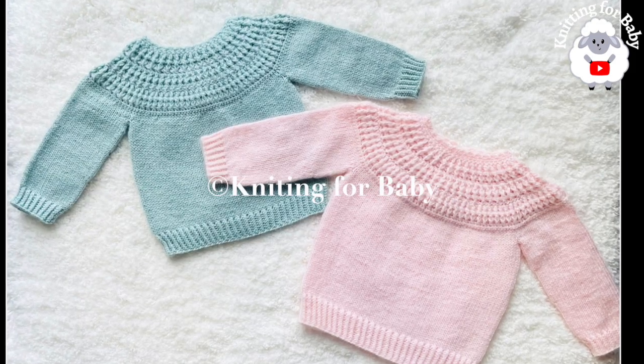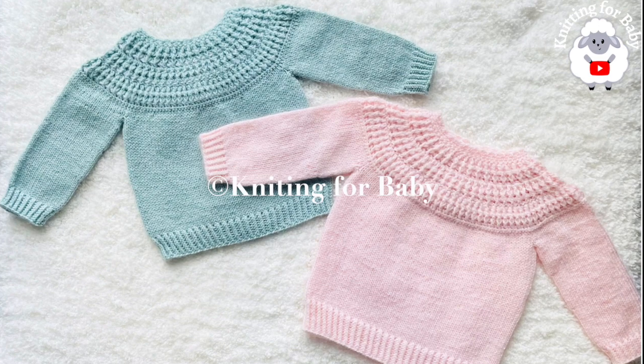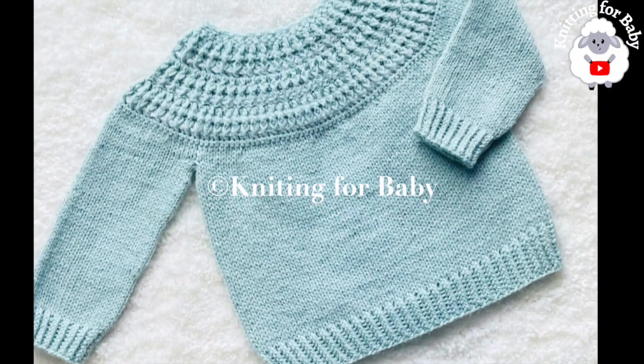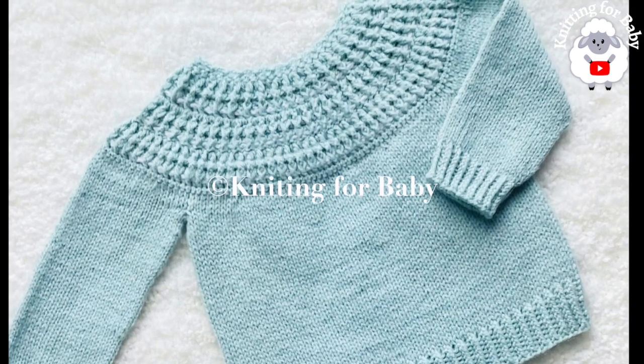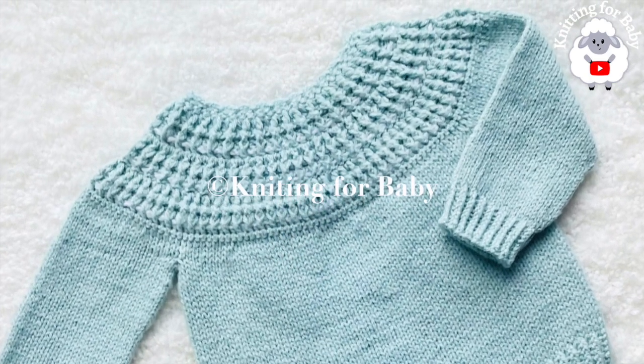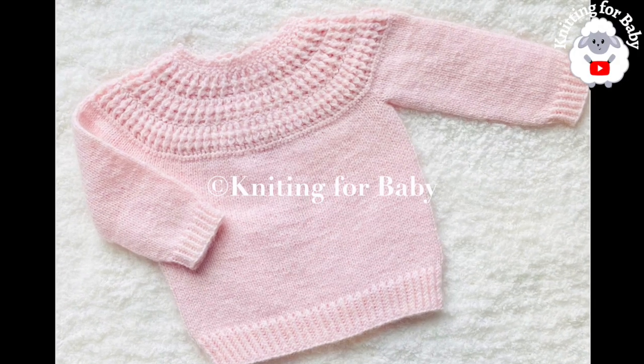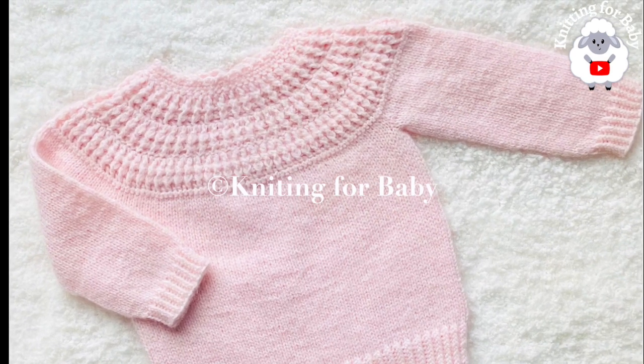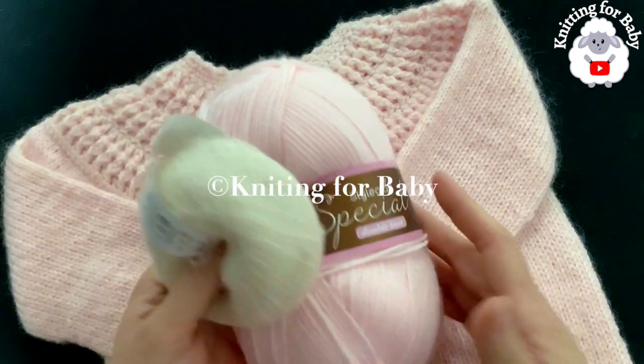You can make it smaller or bigger, from 9 to 12 months and up to 2 to 3 years old. In the information box below I'll leave some information on how to do that. Also in the information box I'll leave the link to my shop if you prefer a written pattern. Thank you so much for your support.